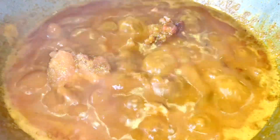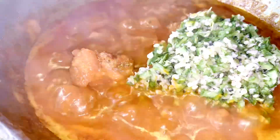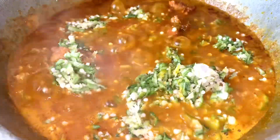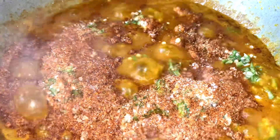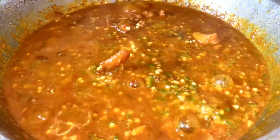I'm adding the okra to the mixture — look at it, it's boiling. I'll reduce the heat a little so the okra will not melt. I've reduced the gas. Now I'm adding my blended crayfish.